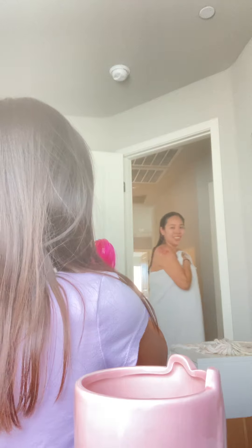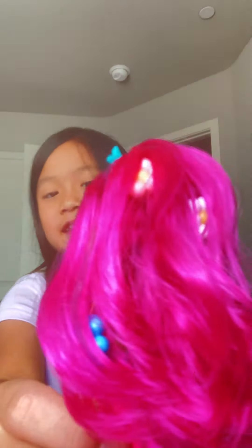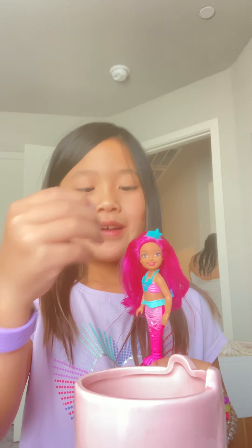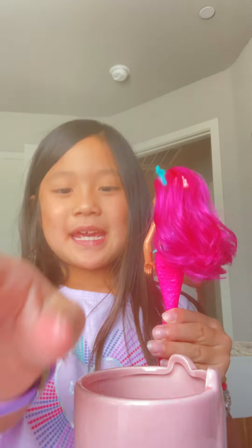Do you want to bring anything to daddy's friend's house? You're recording? Yeah, I'm recording! Can you bring your toys and stuff? I think her hair looks good. We even got her little headband on. I think she looks good, so bye.